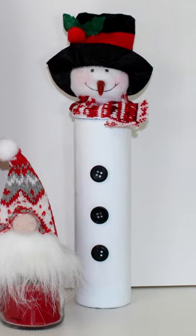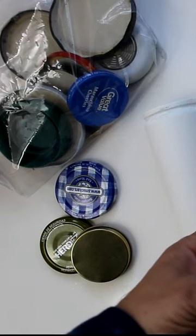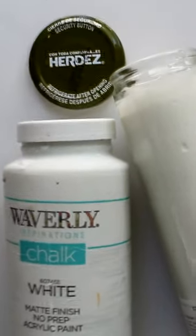Let's make this Dollar Tree candle hack, which is also a great gift idea. I'm going to start with a Dollar Tree tall glass candle. I'll also be using a recycled jar lid. I'll paint both the jar and lid with white chalk paint.